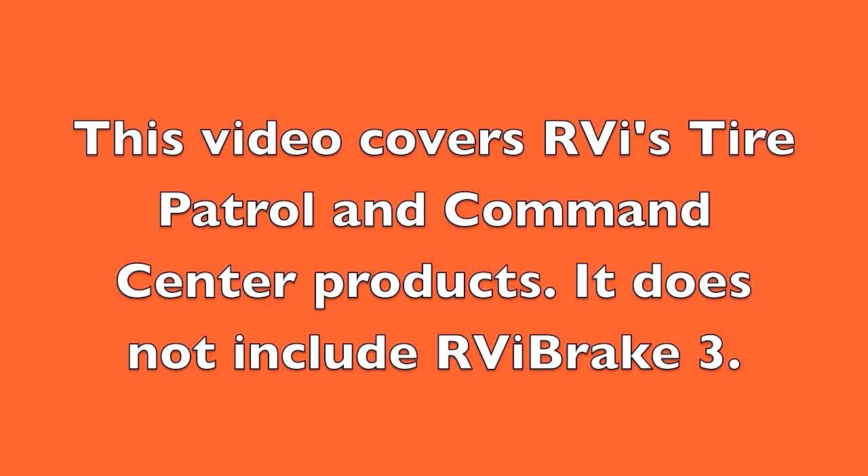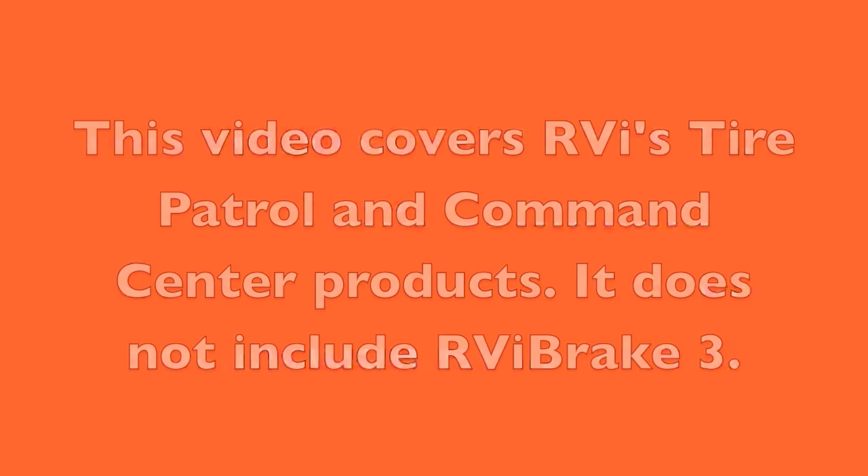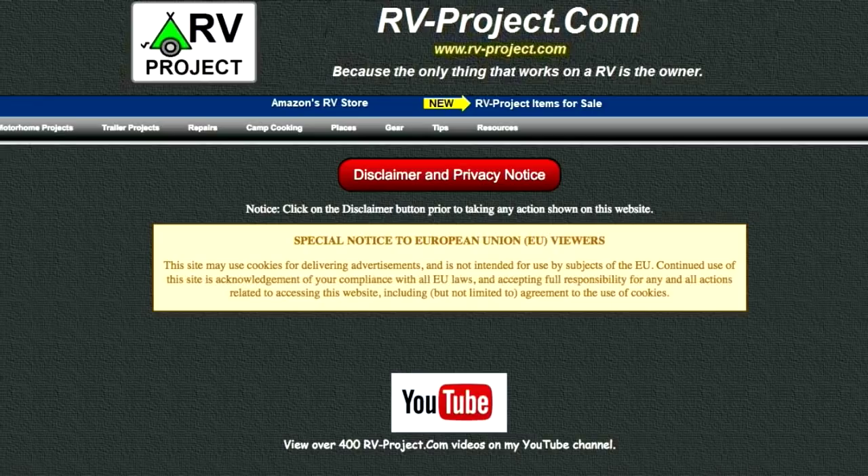While RVI Brake 3 is RVI's flagship product, we're not going to be reviewing that because we have a fifth wheel and have no need for a towed vehicle braking system. However, the system is flexible enough that the Command Center and TAR Patrol can be used by itself without the RVI Brake 3. You can also go to my website at rv-project.com for more details about this product and other project videos.